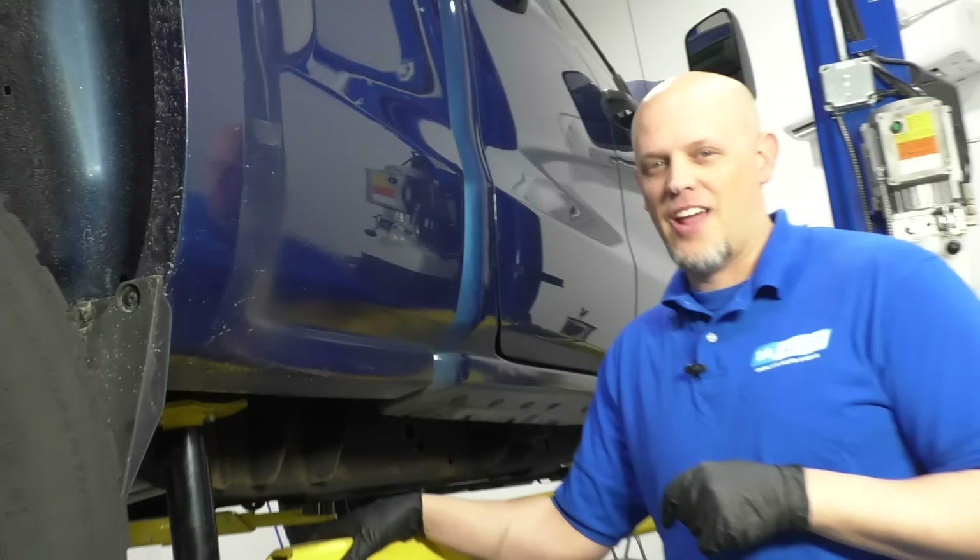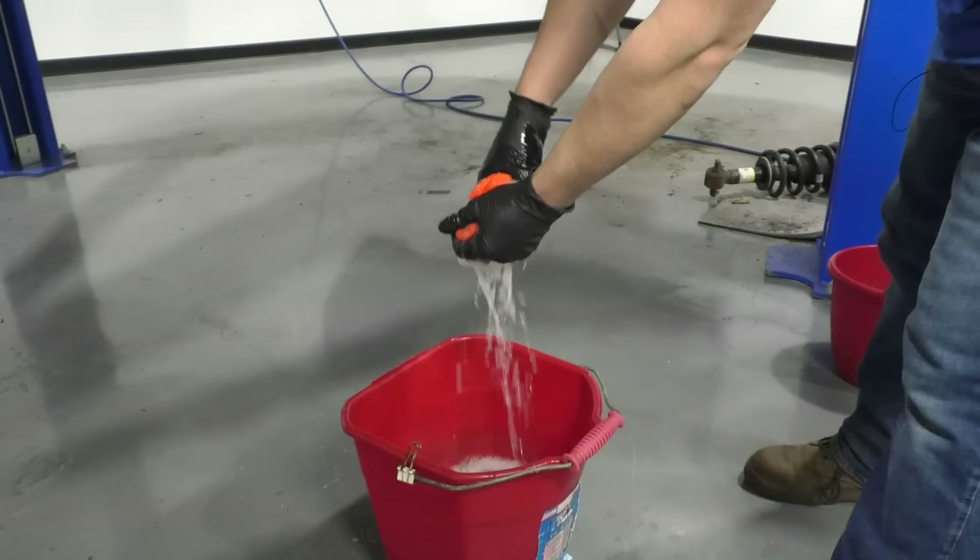What's up, guys? I'm Andy from 1A Auto. In this video, I'm going to show you how to fix small dents like this one. If you need any parts for your vehicle, click the link in the description and head over to 1aauto.com.